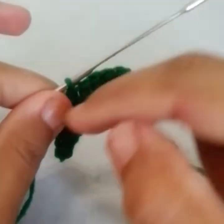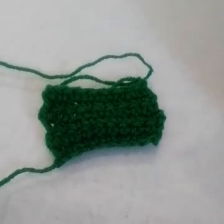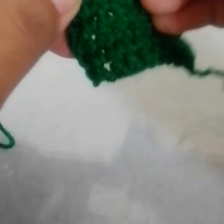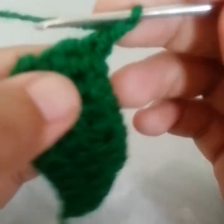We need to work almost 10 rows of single crochets like that. I feel 7 rows are enough — you'll just need to make single crochets, no need to make more. Now make chain 1.